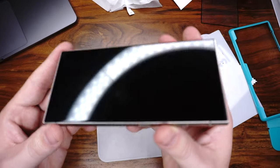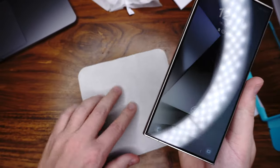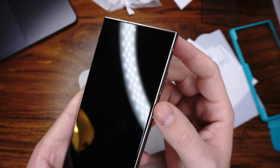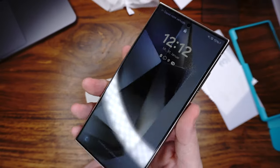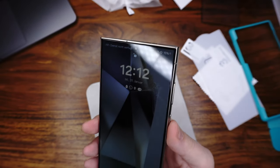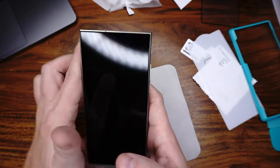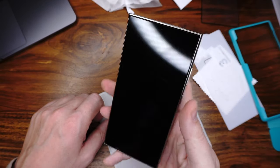Now we have nothing on it. Let's come to the first pro: it covers the whole display — also the edges. It's almost invisible, you can't really see it. Face scanner and touch works — it's unlocked and the touch also works. The next pro is fingerprint — it works, I will show you, no problem. But you need to reinstall it.